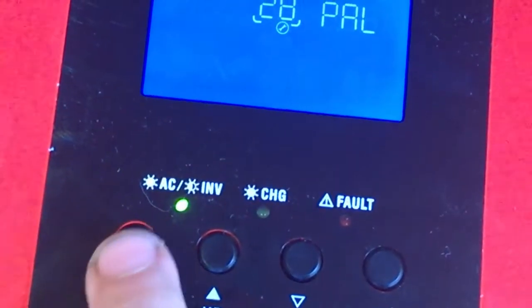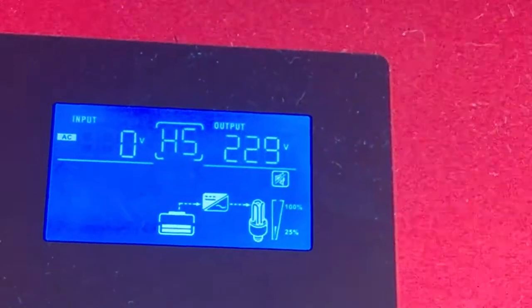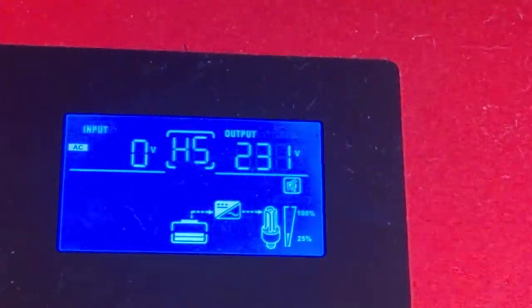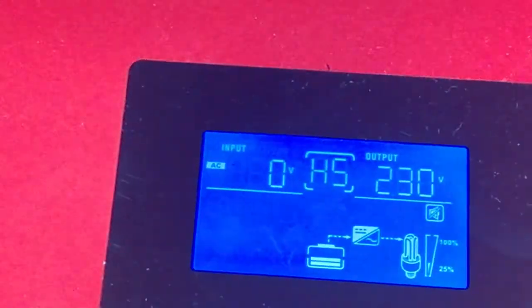I'll press escape, and now as you can see we're in HS mode. This one is meant to go into HS or slave — doesn't matter. This one has decided to go into HS mode, which is okay. Now that I've done that one, I've got to turn this off.